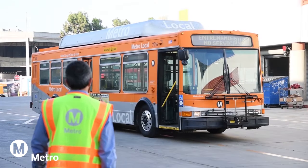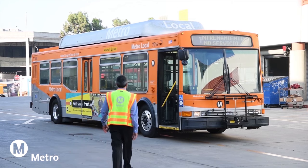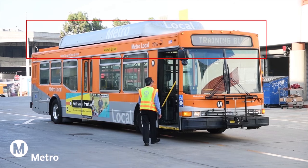In this video, we will demonstrate the most efficient method to complete the pre-trip inspection. The pre-trip inspection begins as you approach the bus, making a visual assessment on the general condition of the bus, starting from the top to the bottom.